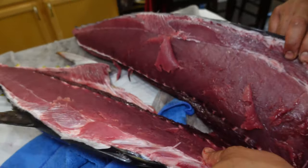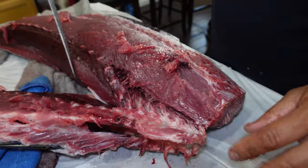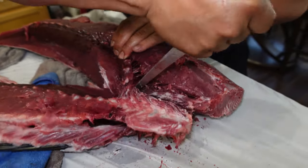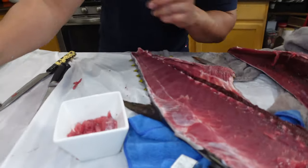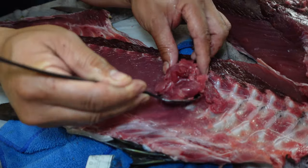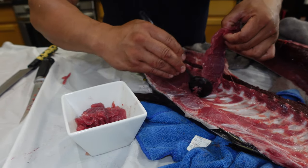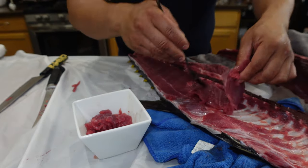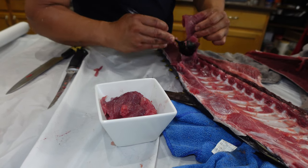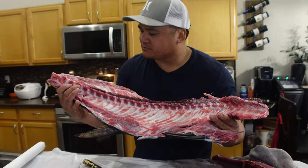This is a good example of what not to do, but it's okay because we're going to utilize all the meat. When these guys fillet it on the boat, Hailey, they throw the carcass back in the water - they waste all this meat. They don't scrape it? No, they can't - they're on the boat. So good.